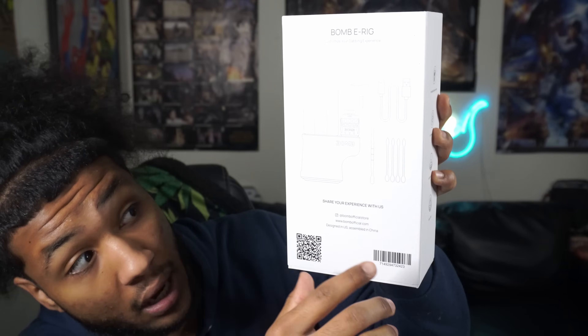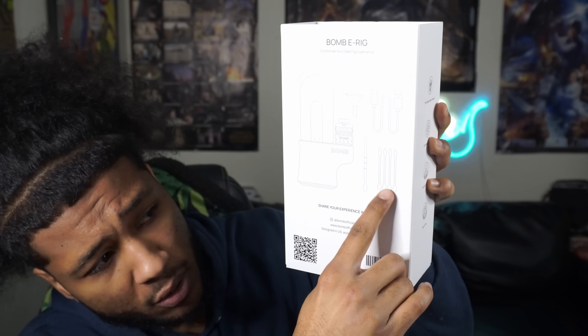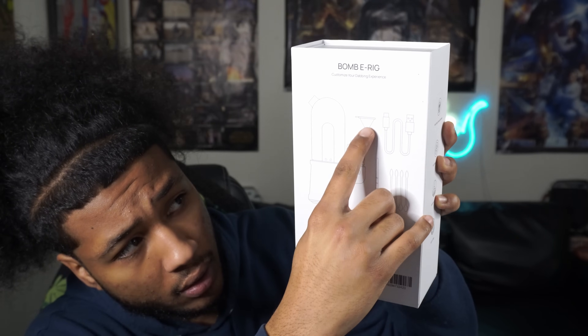Looks pretty cool, I'm not gonna lie. In this video, we're gonna unbox these, take a couple hits out of them, and see if they actually are worth it. I gotta look up the price point because they sent me this. Shout out to them for fucking with the gas station. I'm pretty sure this e-rig right here is under $200. This is basically the whole rundown of what they gave me in the box — the actual e-rig itself, some Q-tips, a little dab spoon, the charger, and a funnel. I'm guessing a funnel to put in that little hole right there.